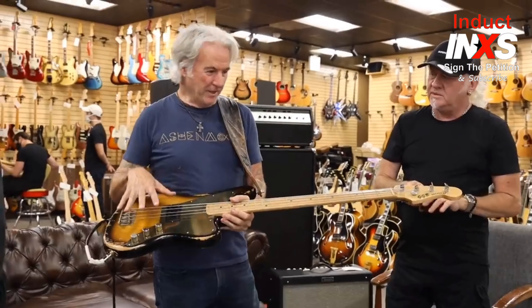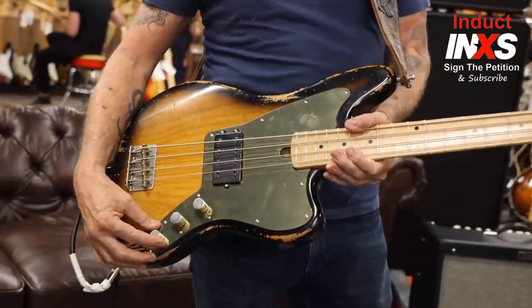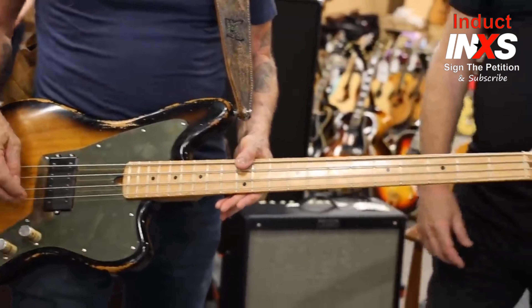I did electronics at school and after school, so I designed the pickup system and the whole tone system — and this is patented. So what's special about the tone system and the pickup?